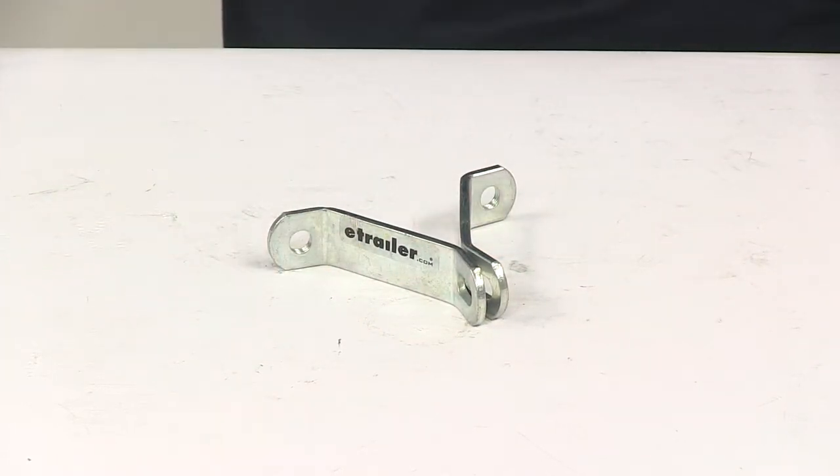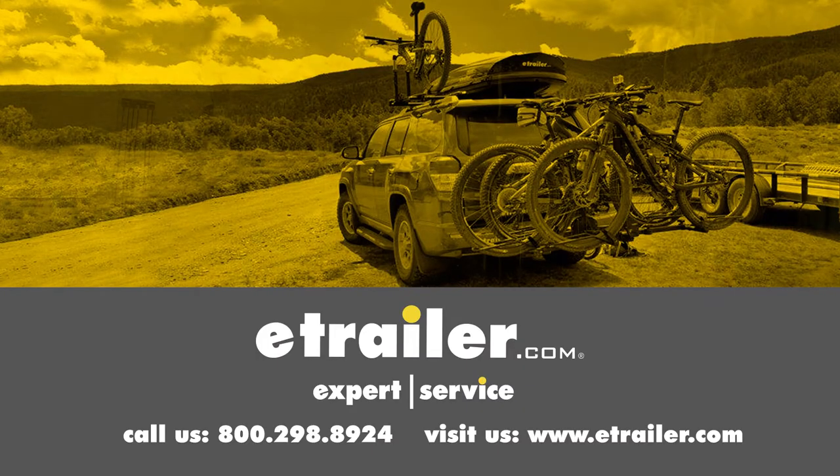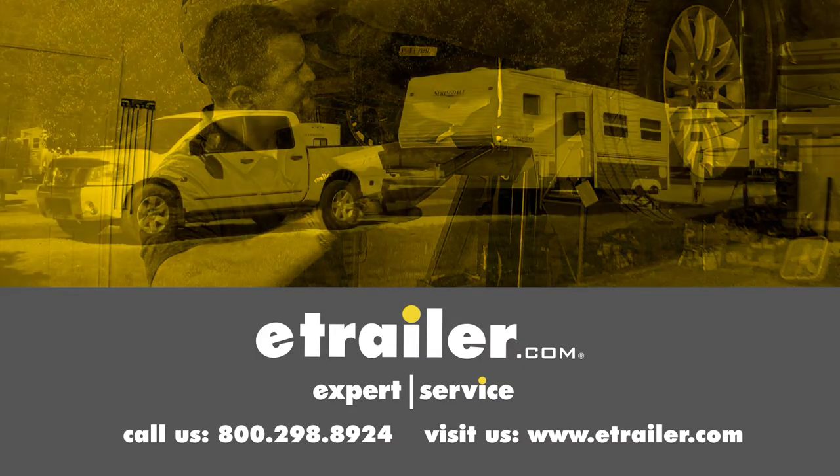That's going to do it for today's look at the C.E. Smith padlock brackets for spare tire carriers. Click the link below to shop, learn more, or visit us at eTrailer.com.